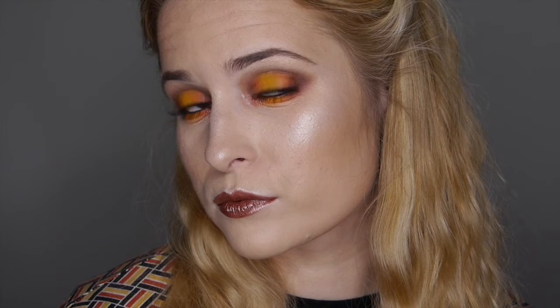Hi guys, so I've created this autumnal makeup look inspired by the fallen autumn leaves with their golden yellows, browns, reds and oranges. I've decided for the next month I'm going to do a series of full looks — some cool tones but also some creative makeup as well, building up to winter. So if you like the look of this makeup, please keep watching.